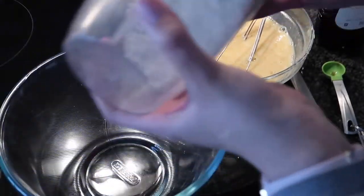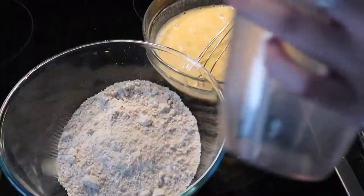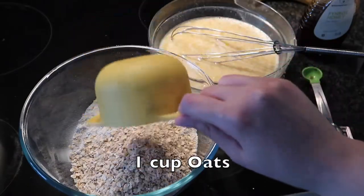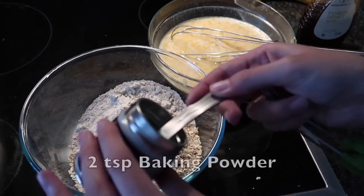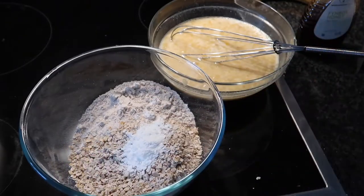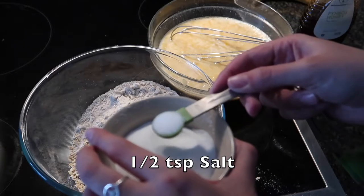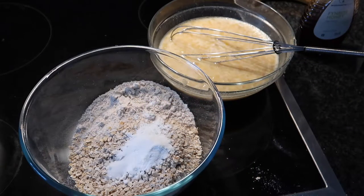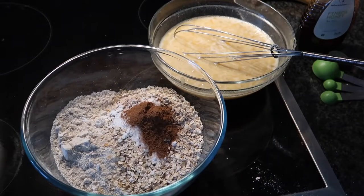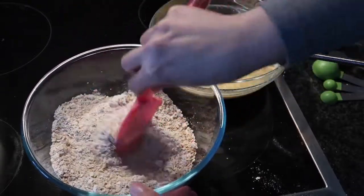The next thing I'm going to do is add the oat flour to a bigger bowl, and then to that flour I'm going to add another cup of plain oats just as is, then two teaspoons of baking powder, half a teaspoon of baking soda, half a teaspoon of salt, and one teaspoon of cinnamon.